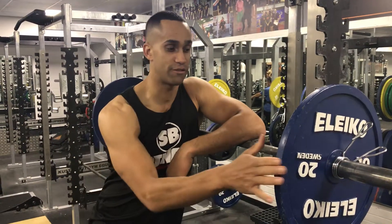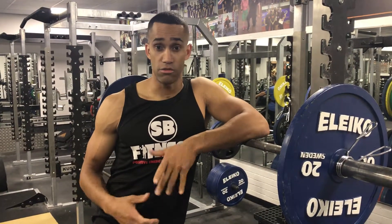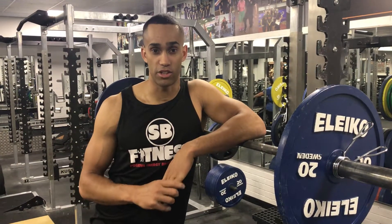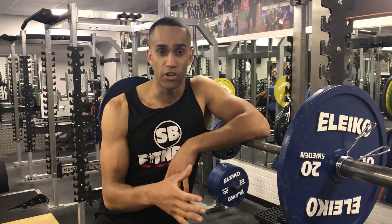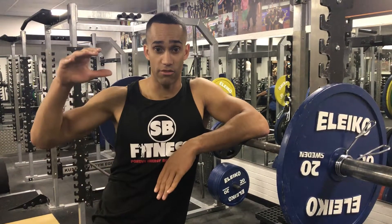For instance, if I can lift 100 kilos on the shoulder press, and my goal is to train for power and strength doing three to five reps, then I'm going to be lifting around 85-90% of what my max would be.